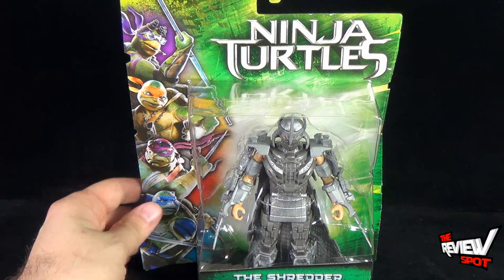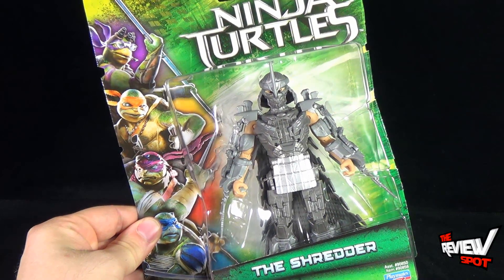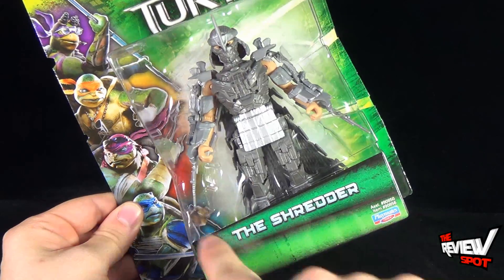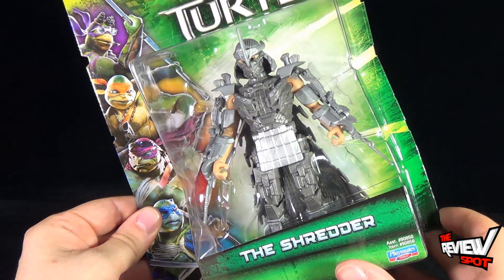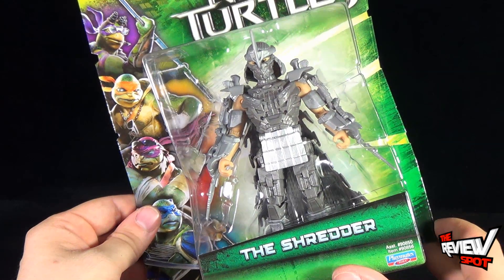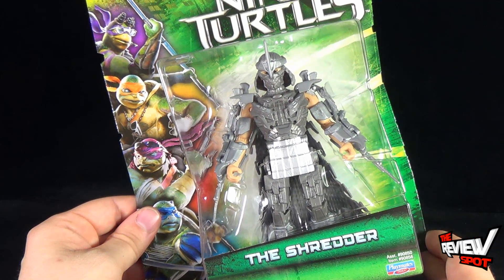Shredder comes packaged in the same back card as the other Turtles toys, though no turtle or character is provided down below. He is obviously the villain of the movie.